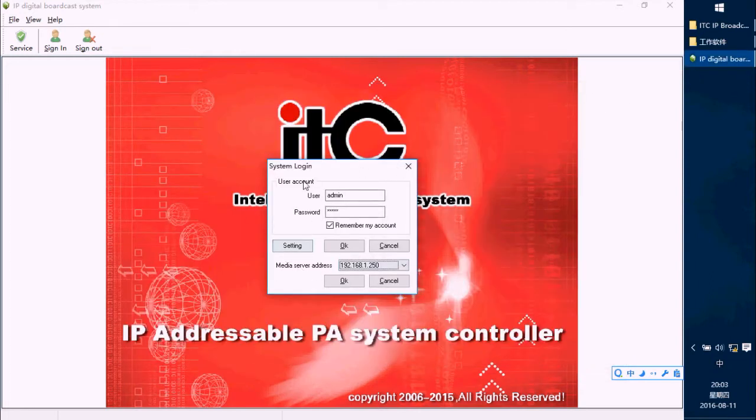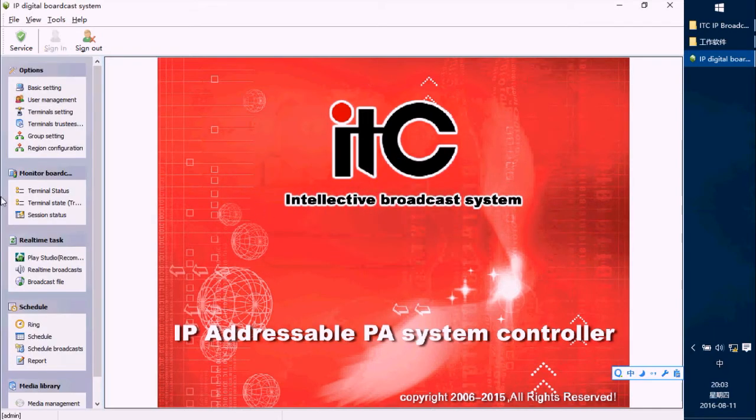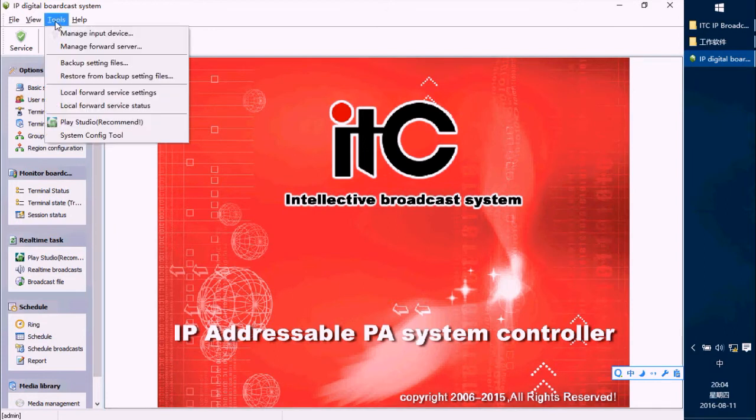In this user interface, I have to choose this IP address and press OK. Then we launch the system. After launching, the first step is to set the server. Choose the Tool menu and there is a Manager Forward Server option here.